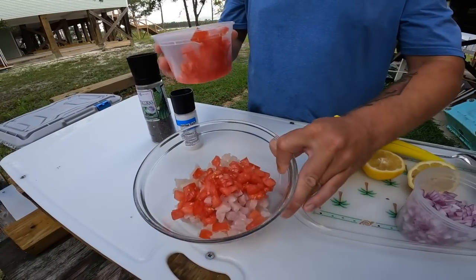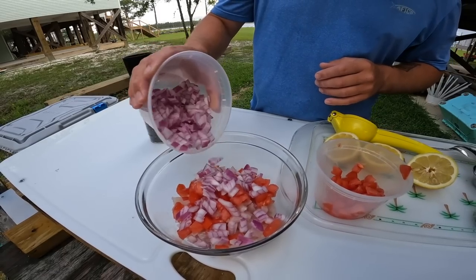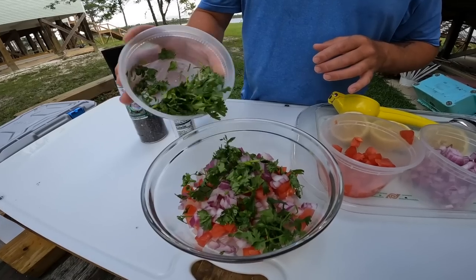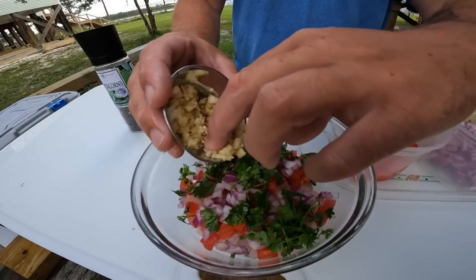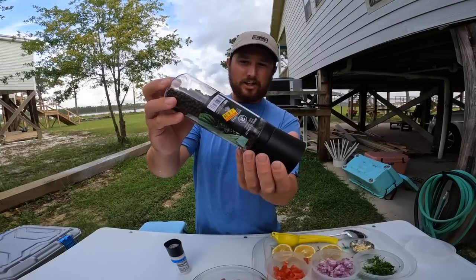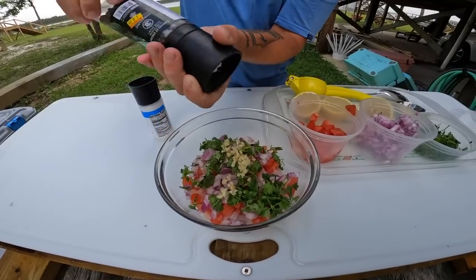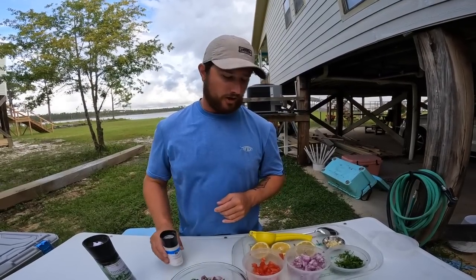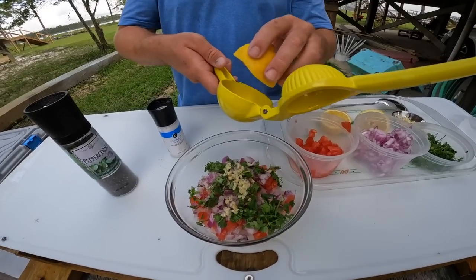We're going to start putting this together — add the tomatoes. It's kind of a one-to-one-to-one ratio so you don't want to overdo it with too many of each ingredient. Add our diced red onion — you could use sweet onion too, but red onion seems to pair well with the citrus. Then our cilantro — I left it kind of whole, I didn't chop it too much. Add some garlic — you don't want one thing overpowering the other. Then a little bit of fresh-ground black pepper to taste. The salt will go on before we eat it; I'm not going to add it while it's marinating.